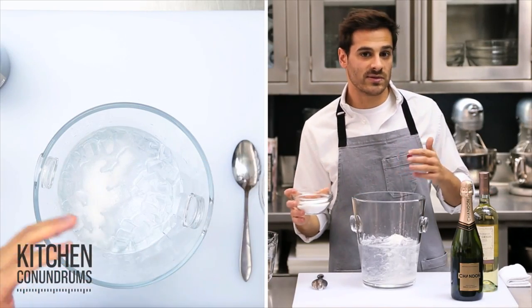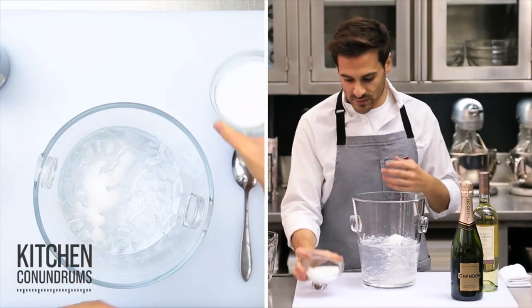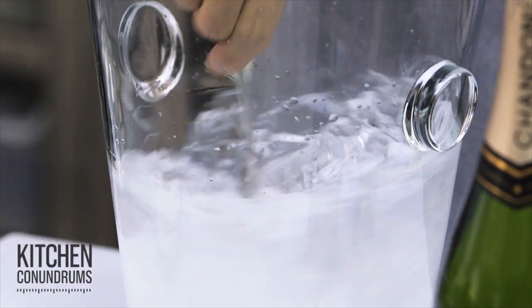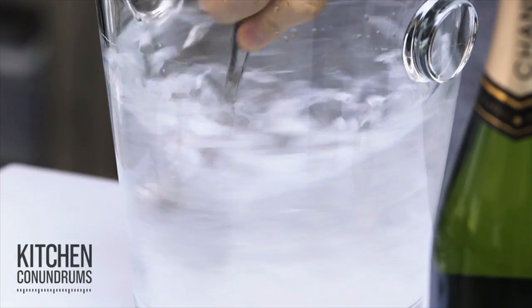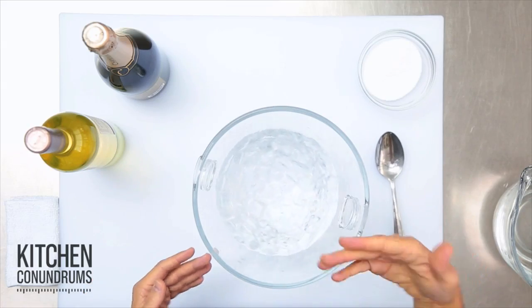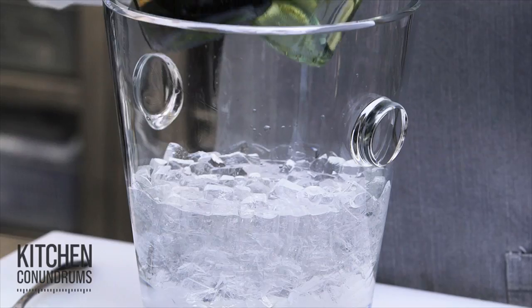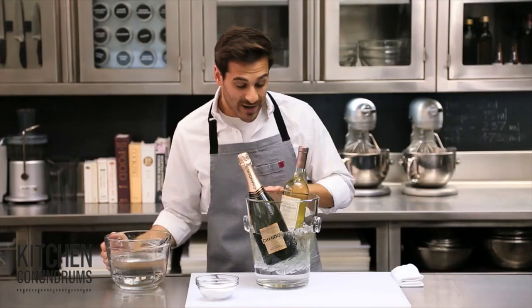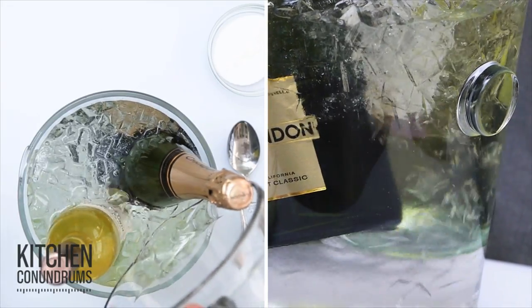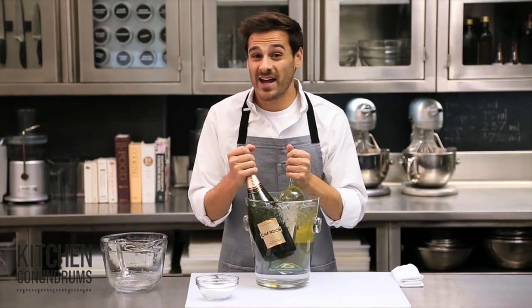You want to do about three tablespoons of salt per ice cube tray that you use, and enough water to break up the ice cubes and dissolve the salt. Give this a quick stir and then you're ready for your champagne or your white wine. You might need a little bit more water — you really need the surface area around the bottle to be covered in that icy water.